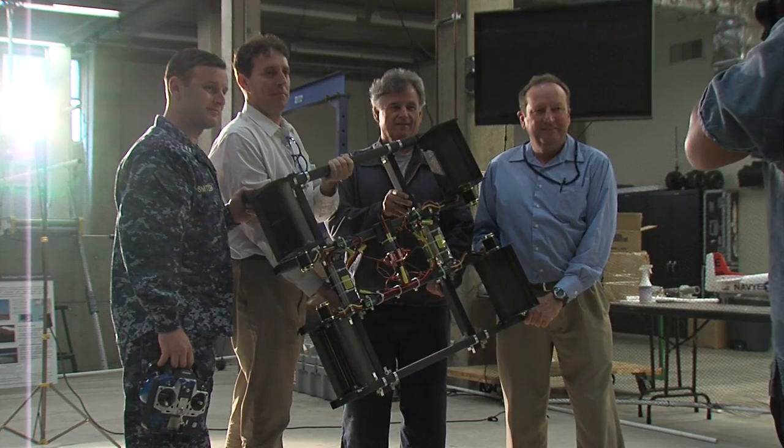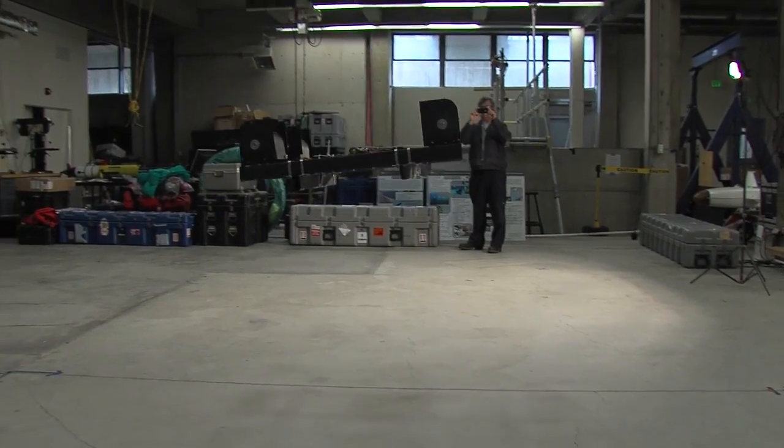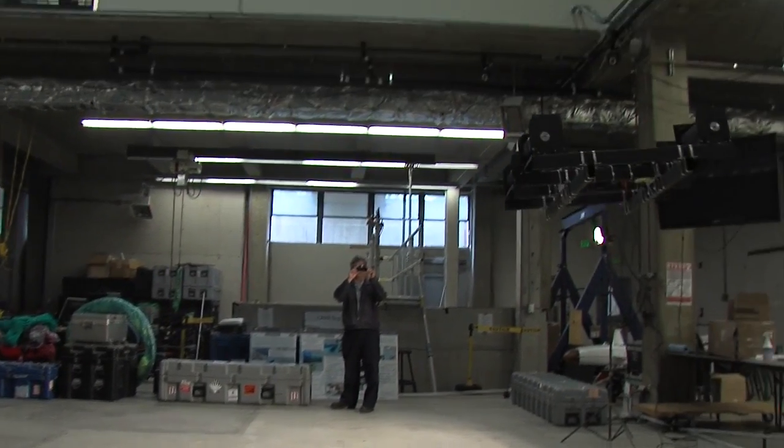In the future, we may see this technology speeding up delivery of resources to remote areas, especially battlefronts. I'm MC3 Brian Abel, Inside NPS.